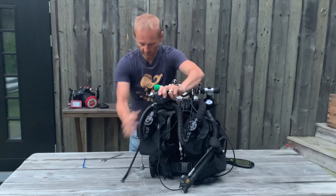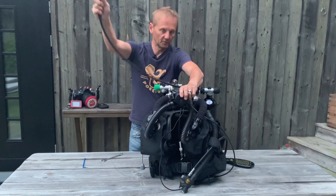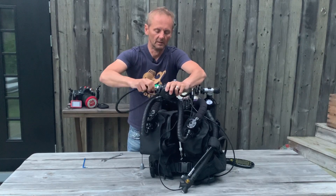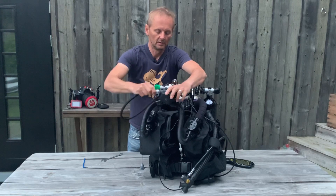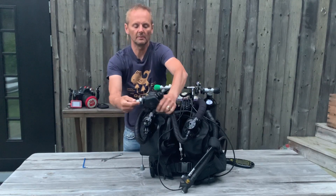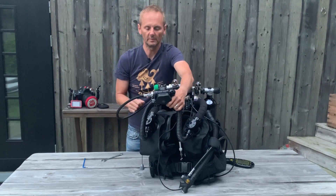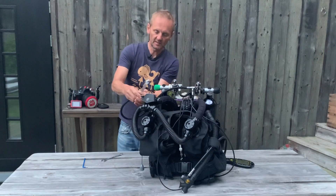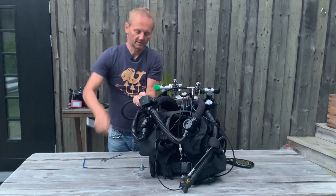We should only put the hose for the bailout system here on this regulator. This is actually an extreme first stage, a hose and an extreme second stage built into the POV. This is a 17 millimeter. Tighten it a little bit like this.